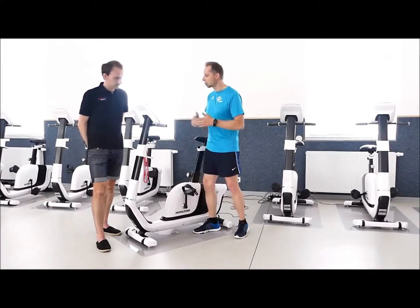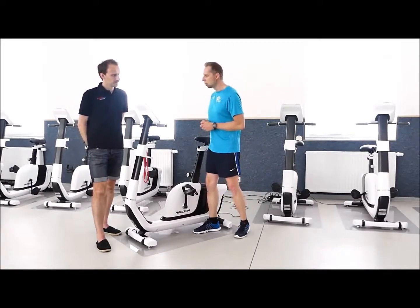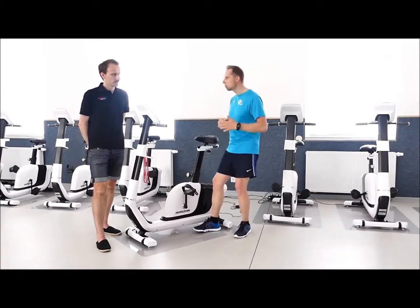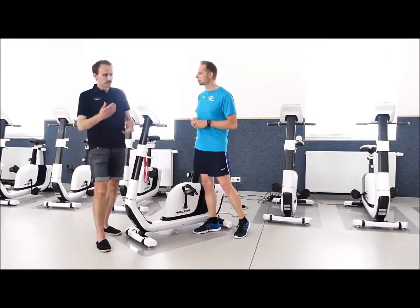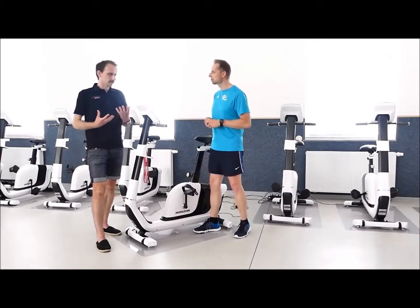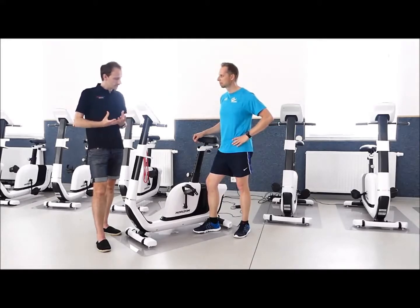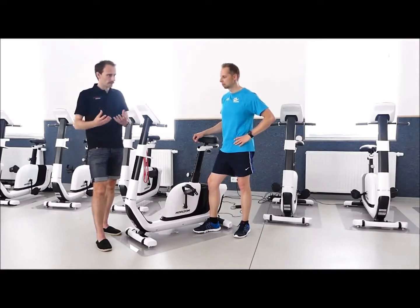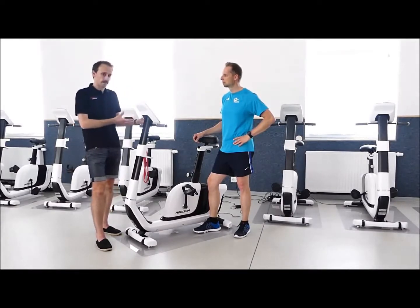Ganz viele haben solch ein Gerät zu Hause, stehen voll Begeisterung davor und merken dann mit der Zeit, die Lust lässt nach. Das funktioniert irgendwie nicht, irgendwas passt nicht, der Schweinehund lässt sich nicht überwinden. Wir sehen es in der Praxis – oft liegt es daran, wie ich das Gerät nutze, wie ich drauf sitze. Jeder kennt das vom eigenen Fahrrad draußen: ein bisschen höher oder tiefer und schon fühlt sich das Fahren ganz anders an. Bei einem Ergometer ist es ganz wichtig, dass ich perfekt drauf sitze.